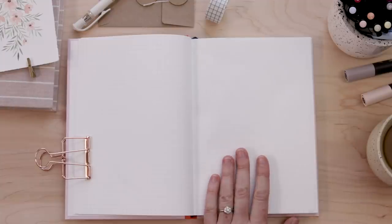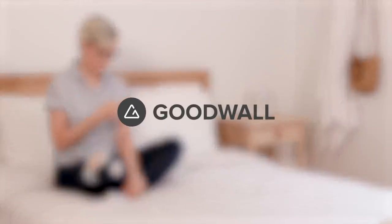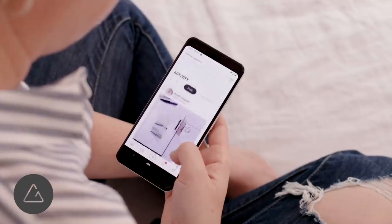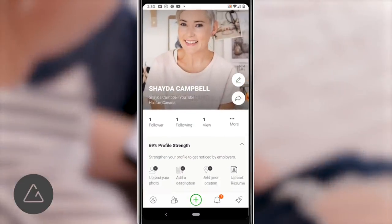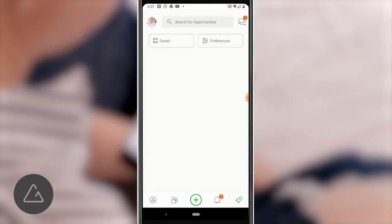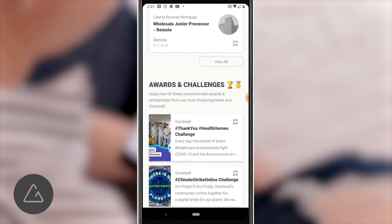I want to take a second to thank Goodwall for sponsoring our video today. Goodwall is an app-based positive social community that students use to connect, showcase their achievements, and discover opportunities. It's free and available for both Android and iOS. Students and young professionals use the Goodwall community to showcase their own resumes, connect with 1 million plus other students around the world in dedicated group chats, join weekly community challenges, and discover scholarships, online courses, remote internships, jobs, and more.